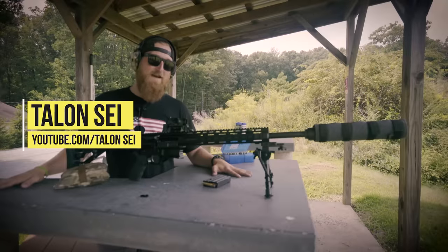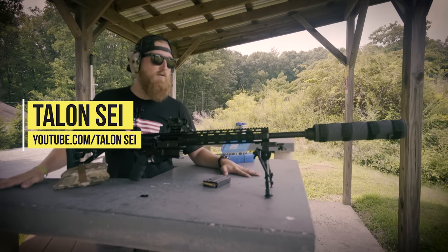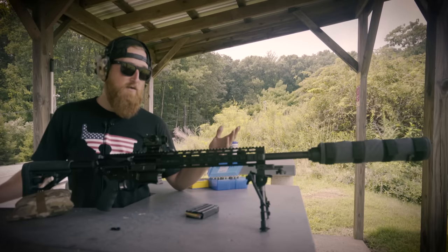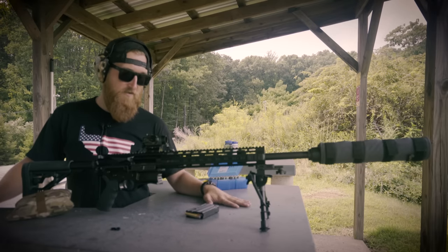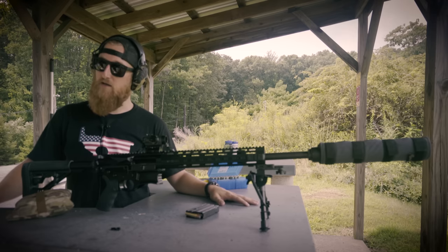What's up guys, my name is Talon Sai. I have a channel called Talon Sai and I ran into Jon a couple months ago at NRA, found out that we are local to each other. So if you guys want to check out my channel, I do a couple gun things from time to time. I'm out here shooting today.